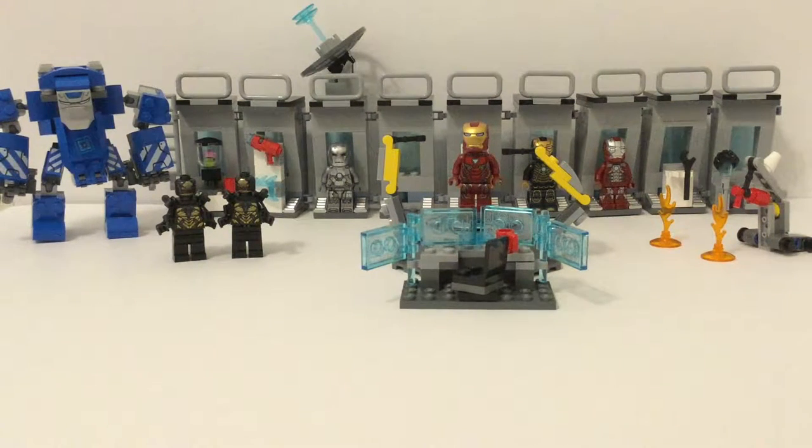Anyway, this is the Avengers Endgame Iron Man Hall of Armor, set number 76125, and it retails for $60 in the US with 524 pieces. It came out in 2019. At the time of recording this video, you can still get it on the market — usually about $43 in stores when on sale, which it usually is at Walmarts and Targets, and $48 online like on Amazon, Walmart.com, or Target.com.